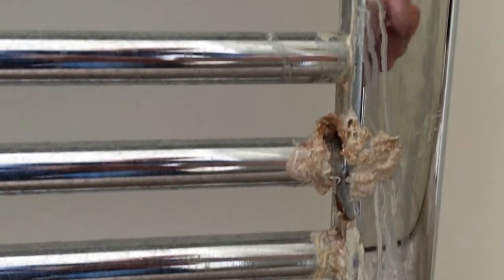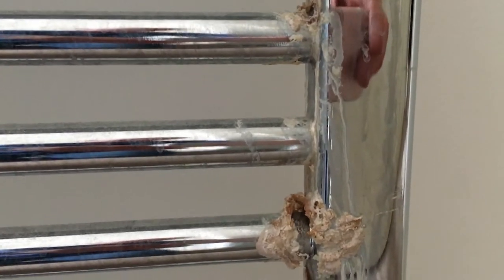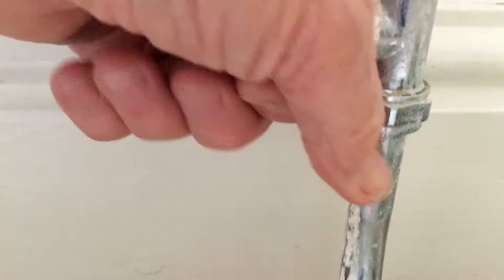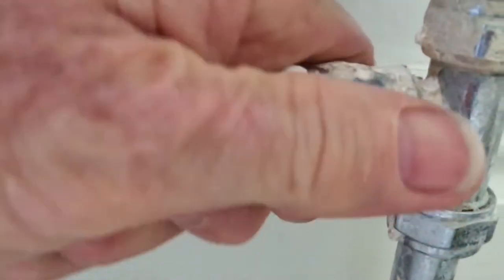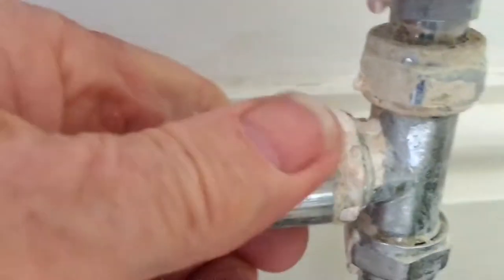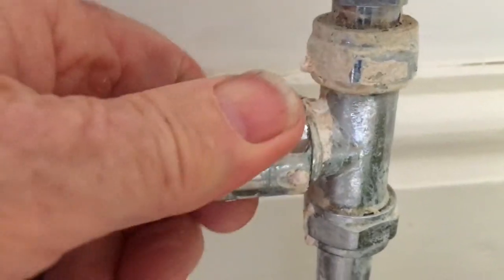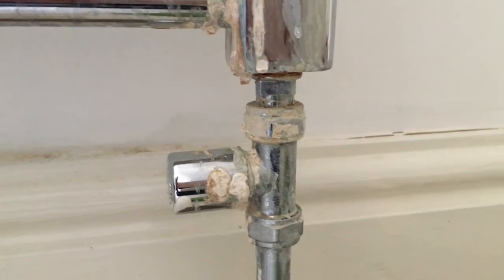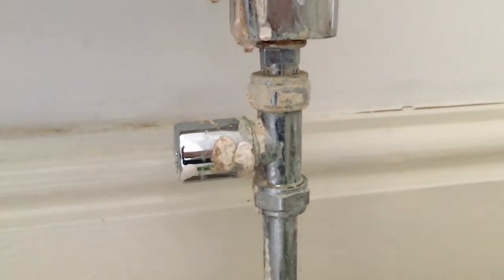Hello YouTube friends. What we've got here is a bathroom radiator that's been leaking for quite a while by the look of it. We've got a new radiator from Screwfix and we're going to see if we can swap these over today. We are going to drain the system and remove the valves.